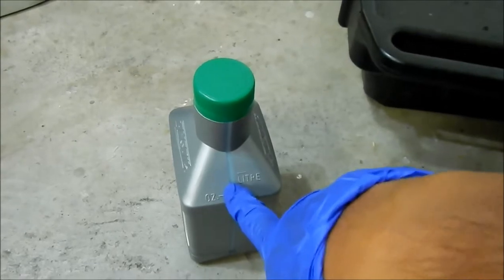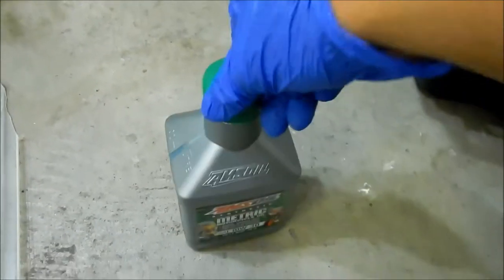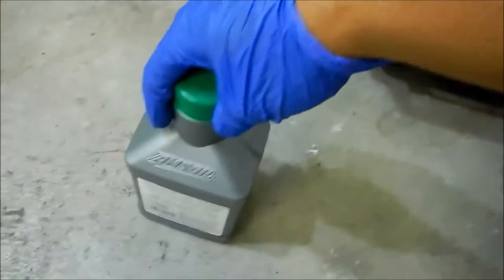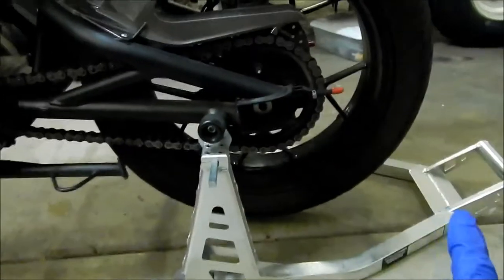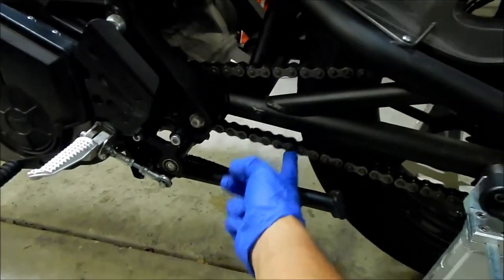Last time I changed it, I noticed this was more than enough to fill up the transmission. A lot of people just say dump the whole thing in, but we're going to do it the right way — we're going to open the weep hole, dump the oil in, and when it starts weeping that's when we know it's full. First step is to put it on a rear stand.